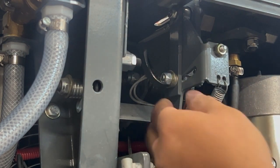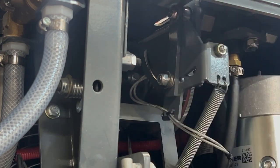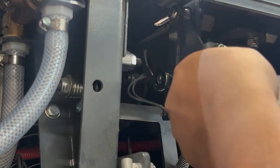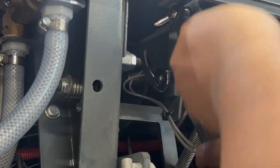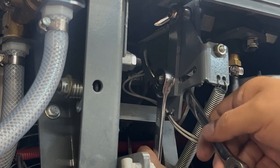Once the bolt is loose enough, you can actually push the lever forward about an eighth of an inch, like so. Once you've done that, re-tighten the bolt with moderate force.